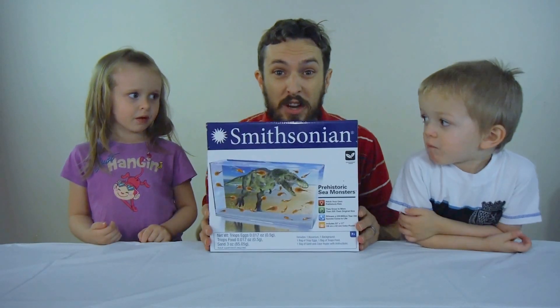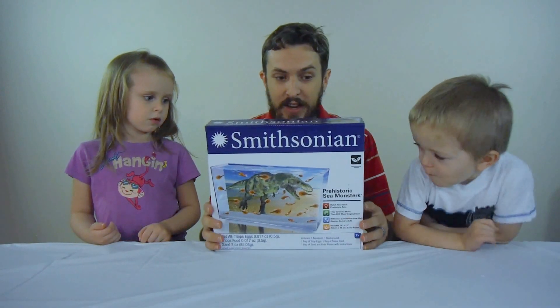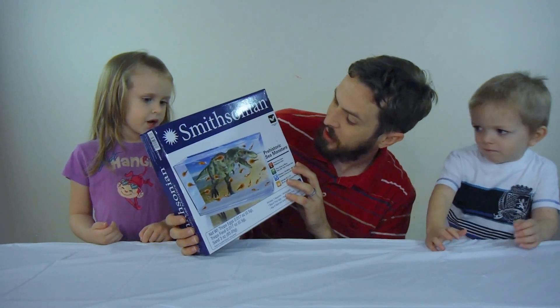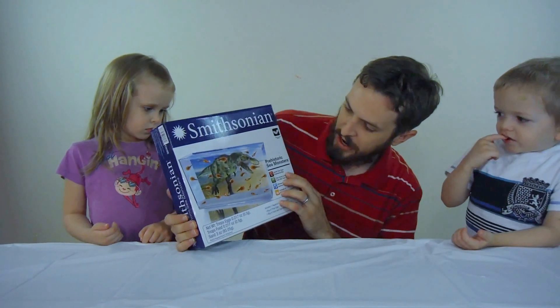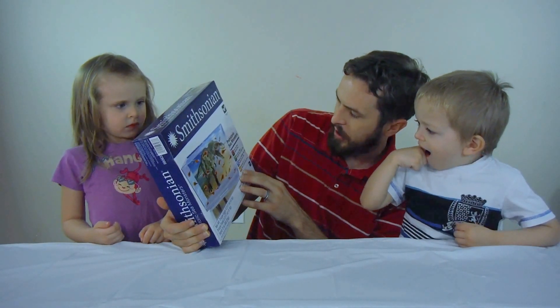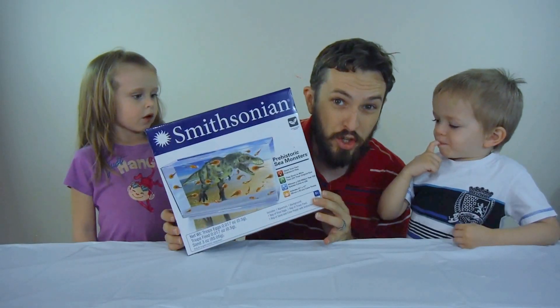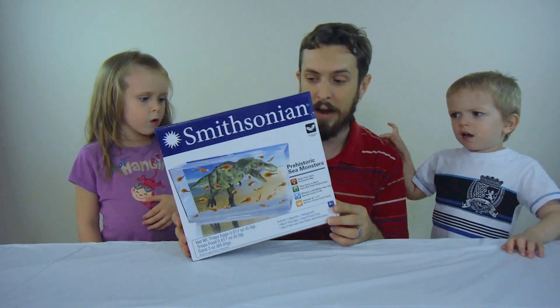Hey there kids back home. Welcome to Child Fun Time. Today we're doing a Smithsonian science project called prehistoric sea monsters. It's basically trilobites — actually they're triops — kind of like a really old version of a horseshoe crab.